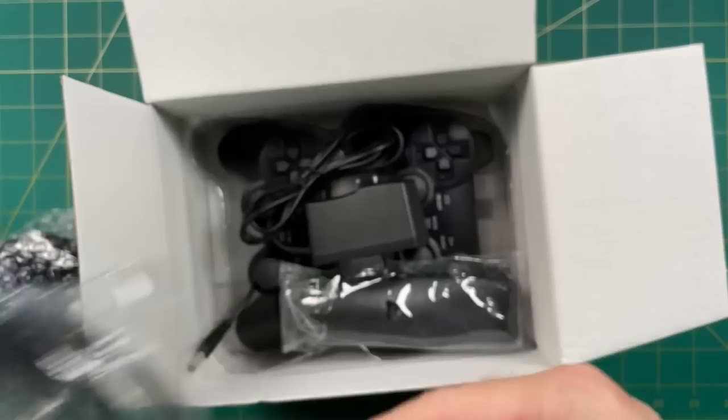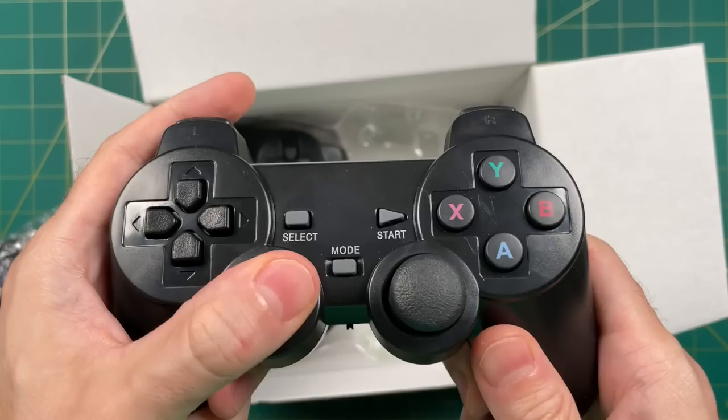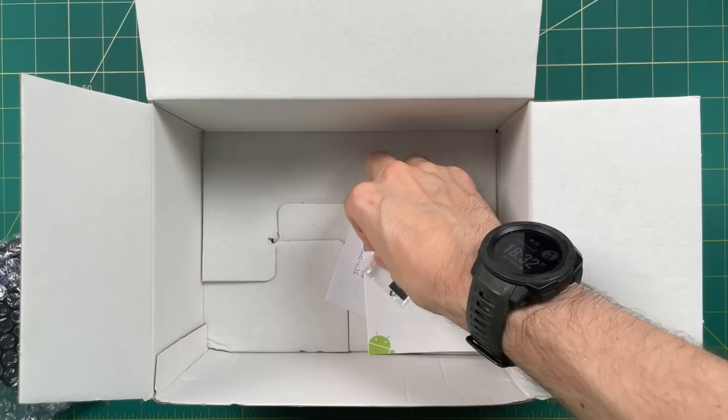Let's start with a quick unboxing. Besides the console, you get an HDMI cable, a power outlet, a remote for the Android side, and two controllers if you order them. The controllers are not great — they feel lightweight and the buttons are decent but not impressive. You'll need to supply your own batteries, but it does come with a WiFi dongle, which is handy. Also inside is a 4-gigabyte micro SD card with video instructions, plus a couple of manuals you won't really need.